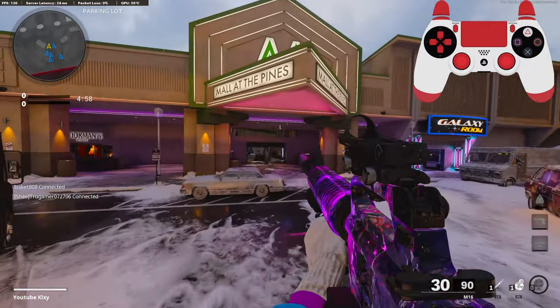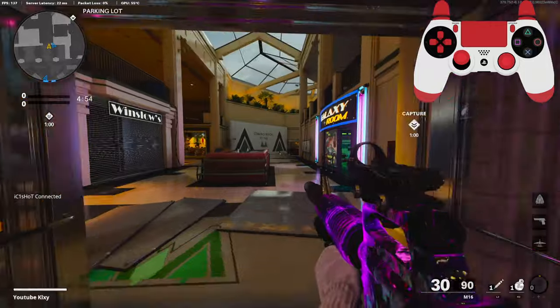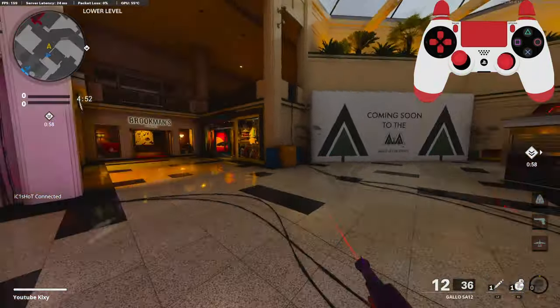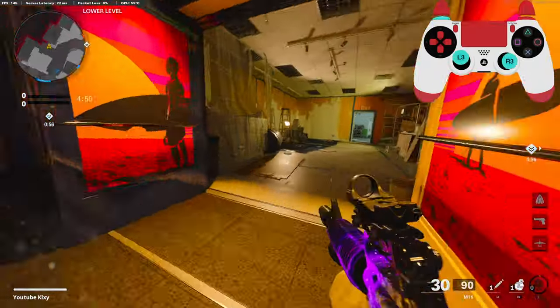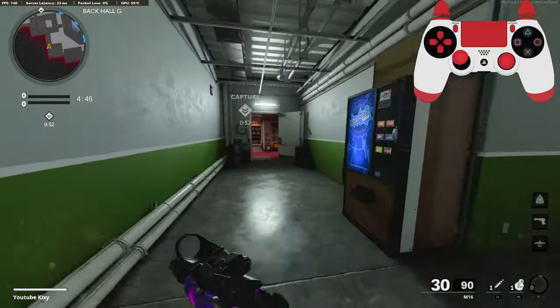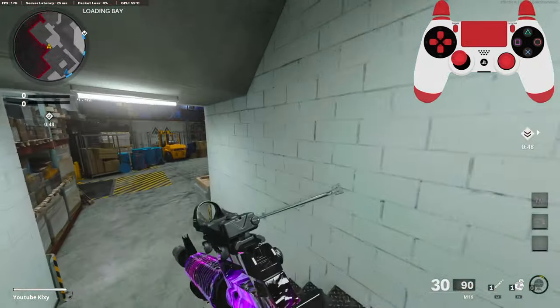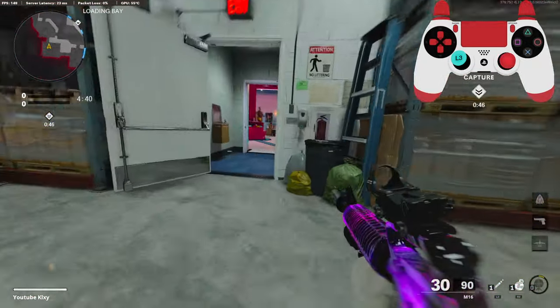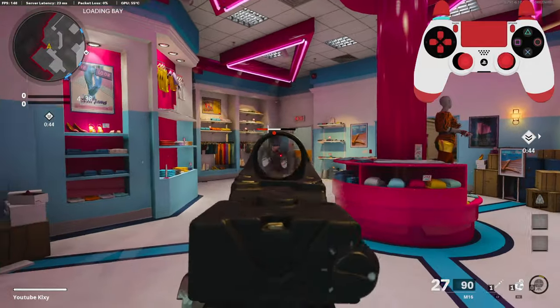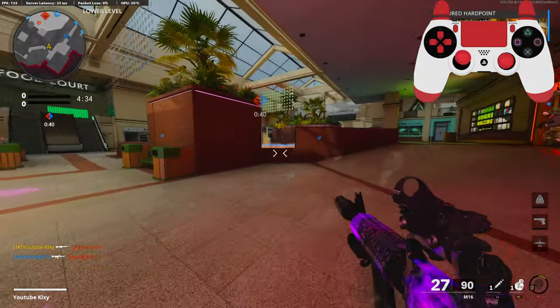Alright, we're going to be checking out the M16. A subscriber actually gave me this class setup, and I've never tried an M16 like this. But the last time I was on this map, my teammates absolutely cost me, so we're going to see how far we get this game.